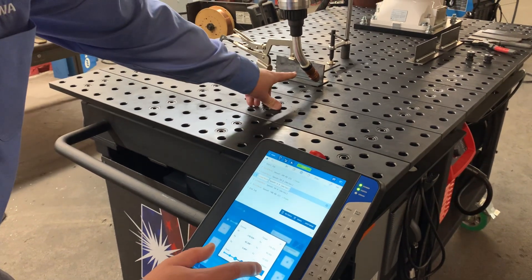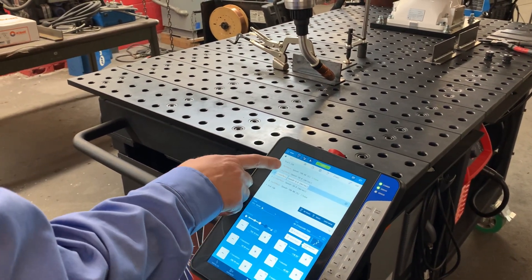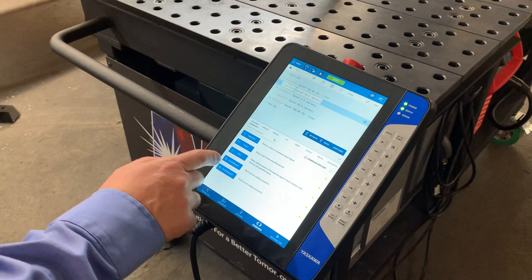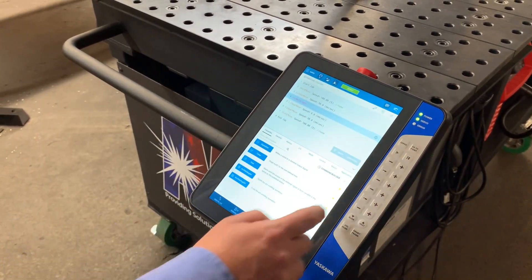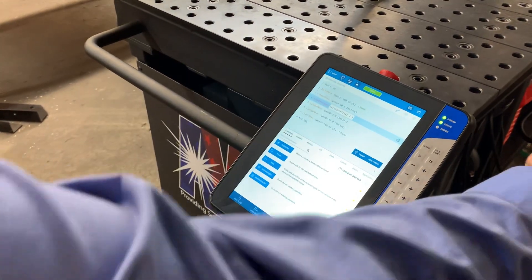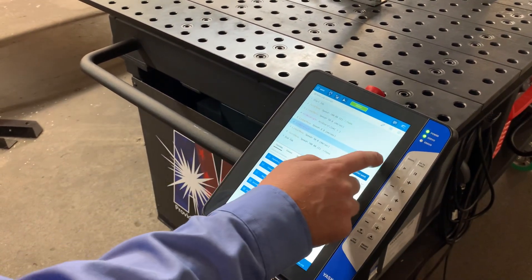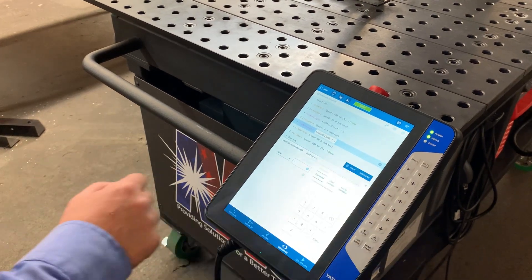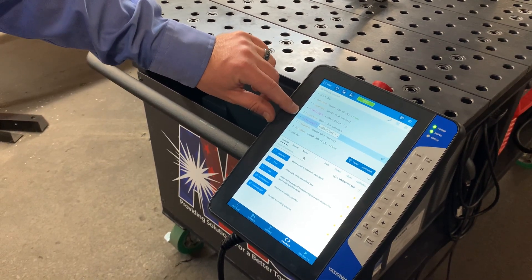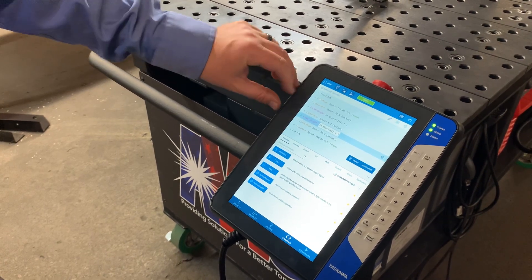We can watch the torch correct itself and now I've retaught that. All I'll do is add my arc on and arc off commands. Arc on there — that is the arc start file we've programmed into the power supply. And then here is where we turn arc off, selecting that same file. So now we've got a home, a start position, we're welding, here's our move to the end, we turn the arc off, we back away, and we go back to home.